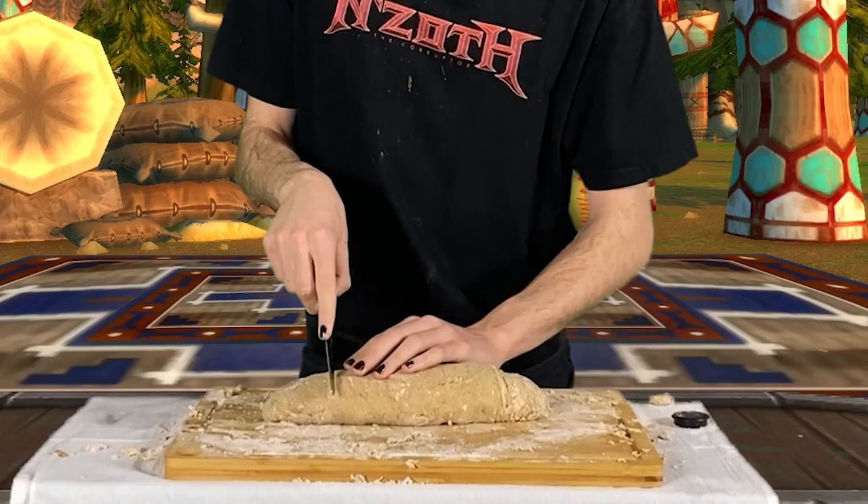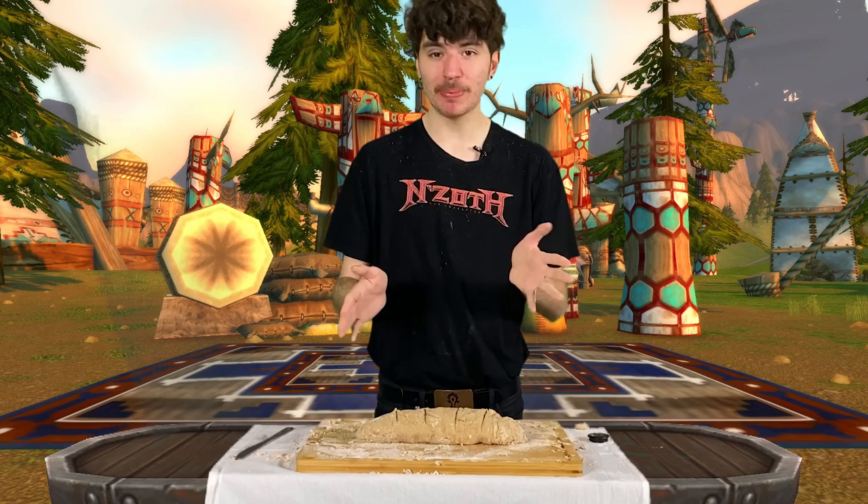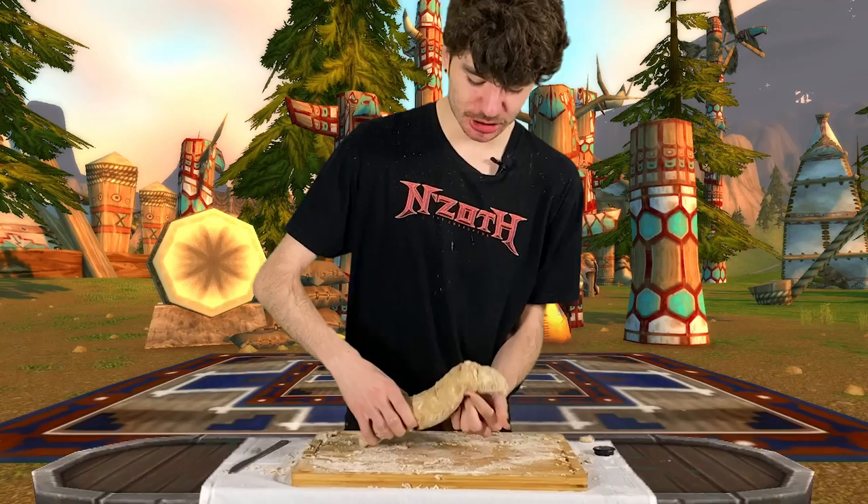The last thing we have to do is cut some decorative marks in it. I don't have an oven or a baking sheet, so let's just open up this portal, and hopefully that will cook it — now we have to wait like 25 minutes or so.